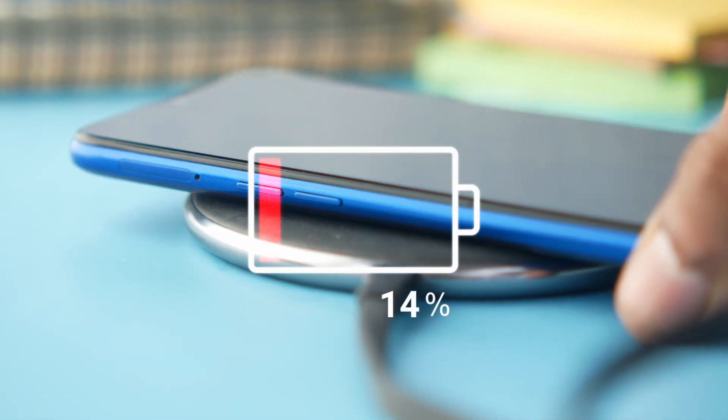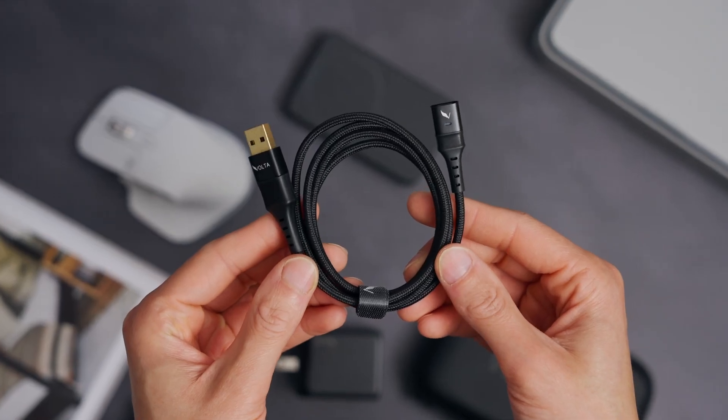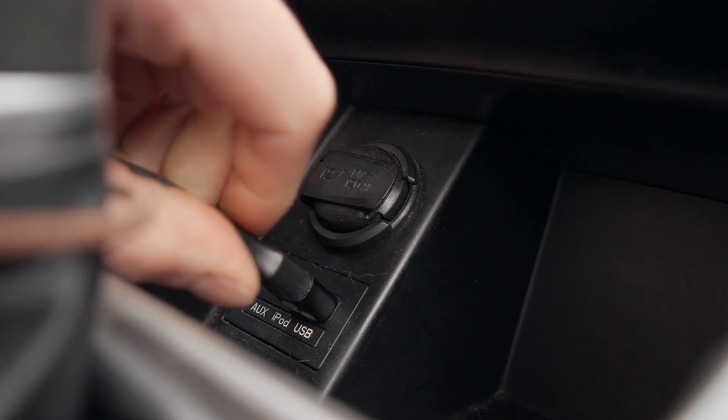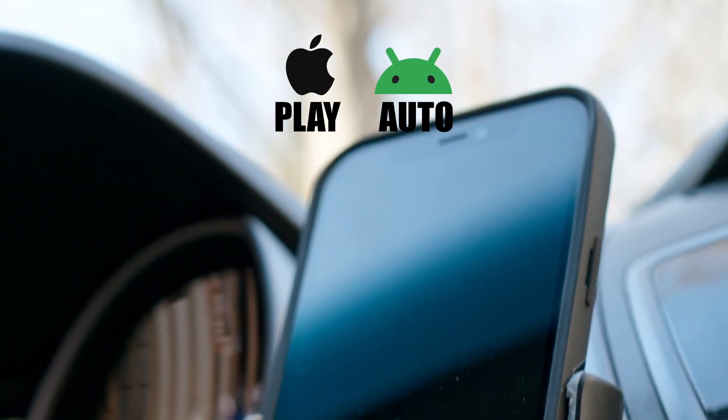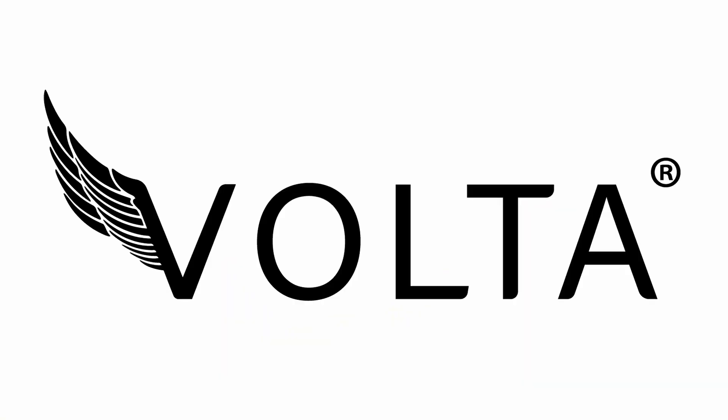Love wireless charging? Us too. But slow speeds and overheating phones on the go? Not so much. The Volta Max cable delivers the convenience you crave with lightning-fast charging that keeps your phone cool and still allows you to connect to your car with CarPlay or Android Auto. Support us now and secure a Volta Max today at the lowest price it will ever be.